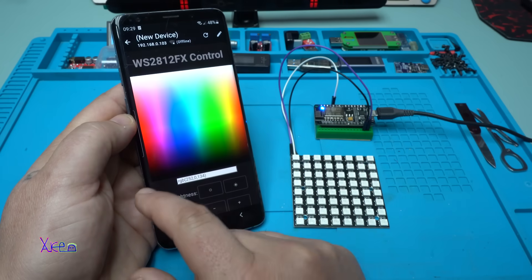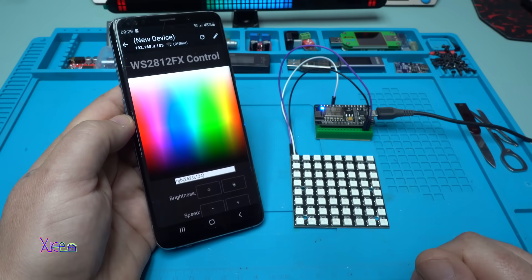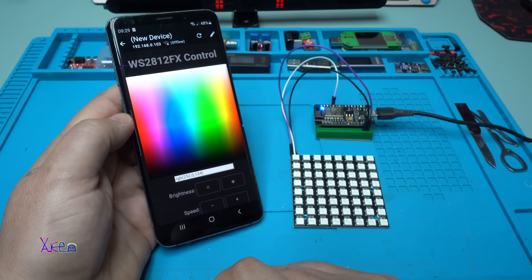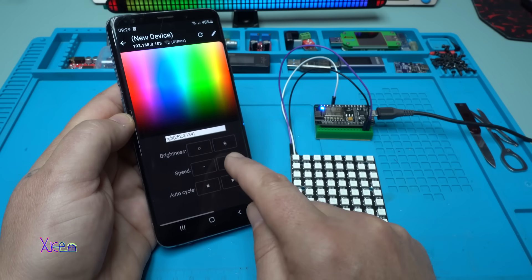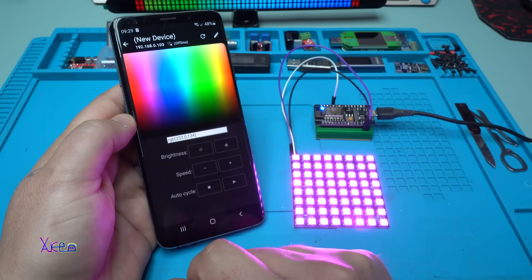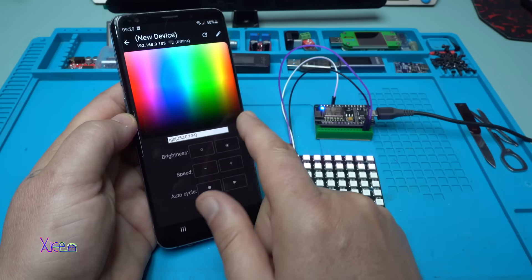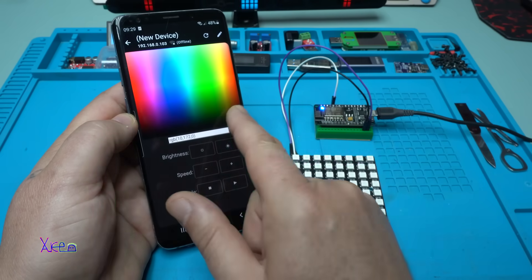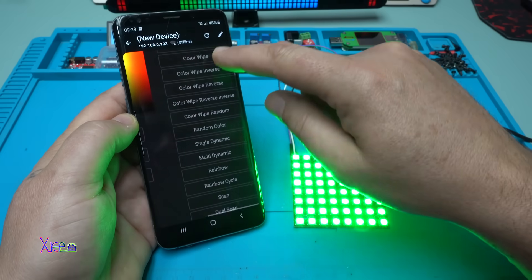I can change the color to pink, lower the brightness, and increase the speed. Let's go to green - this is awesome. Let's go to Color Wipe.